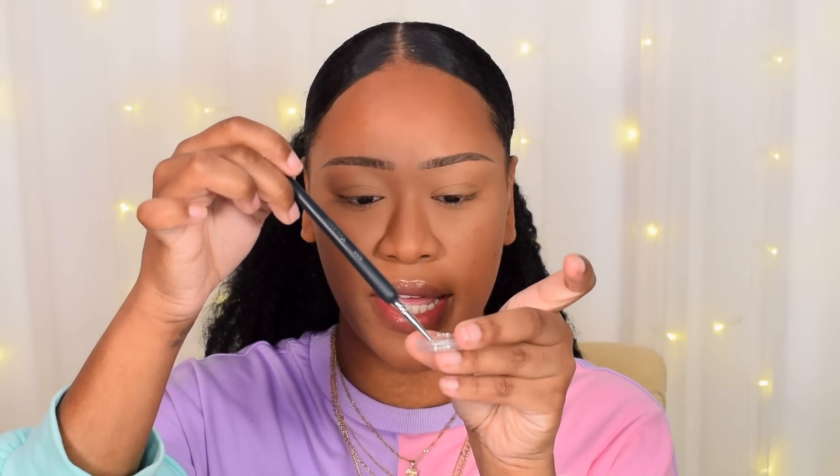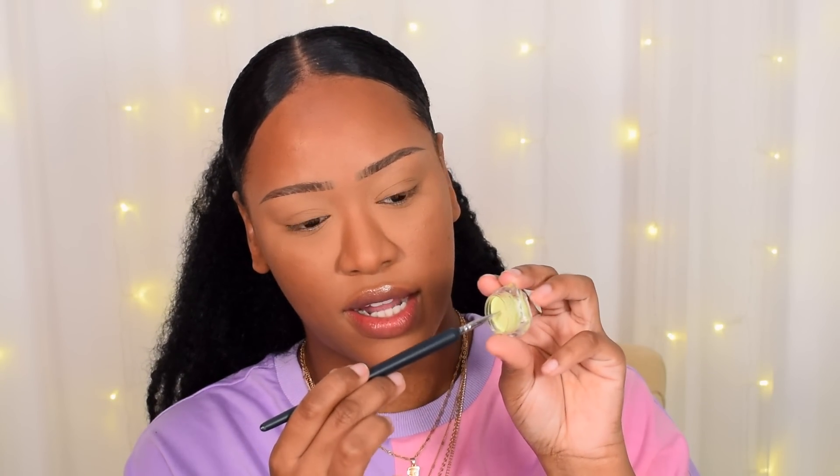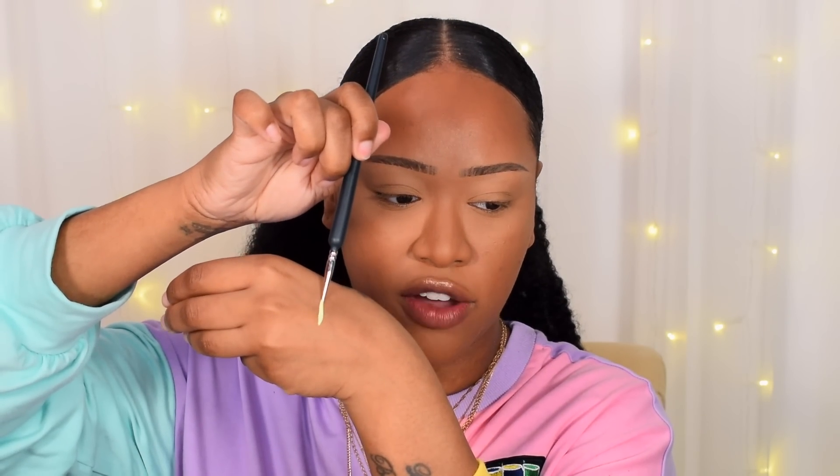I put a little bit of water into the lid. Taking my liner brush — these are paint detail brushes from Amazon, I'll leave a link below — I dip it into the water, get it nice and soaking wet, then swirl it right into the liner to get a nice, creamy, opaque consistency. You don't want it too watery but also not too thick, because then it won't drag nicely. I test it on the back of my hand to check the consistency.